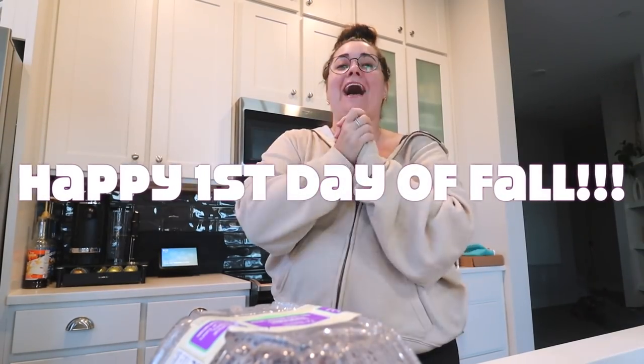Hello everyone! Happy first day of fall. Happy first freaking day of fall, I'm so excited. I walked outside this morning and felt fall. I felt it in my soul, in my veins, in my heart, and on my skin when I walked outside. It was so crisp!